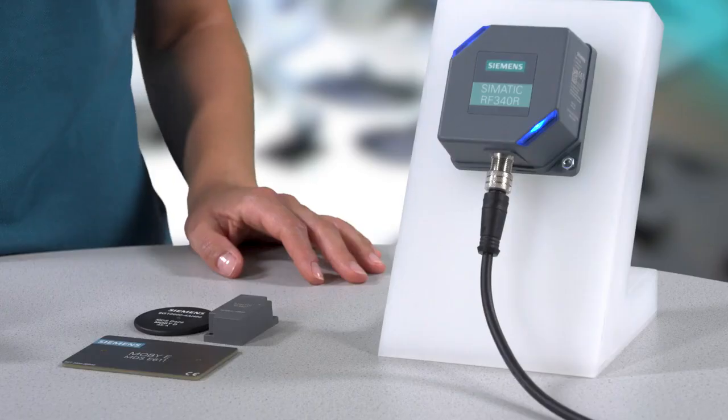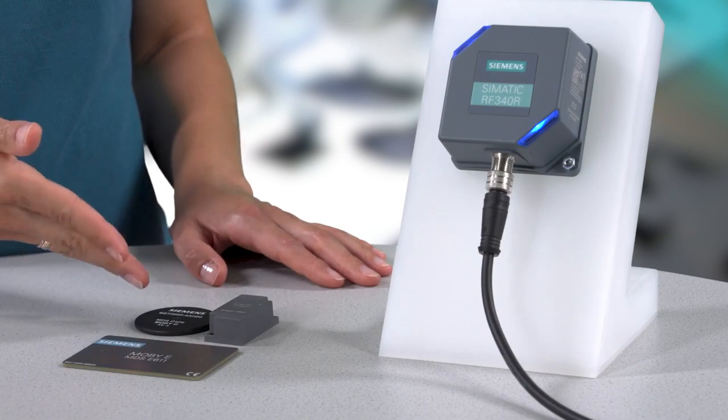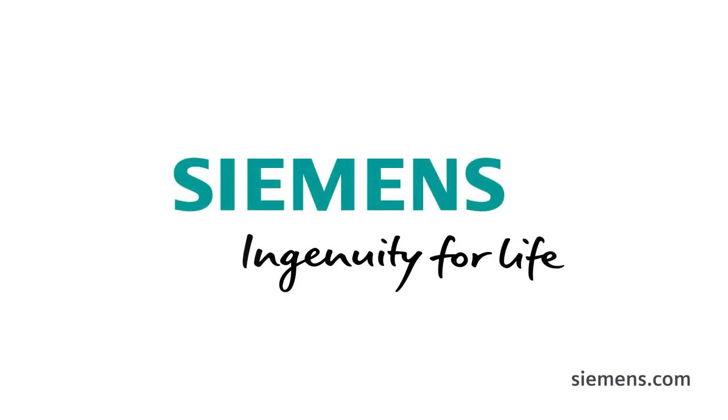You can use this same method with transponders from the SEMATIC RF300 portfolio, as well as with ISO 15693 and MOBI-E transponders.